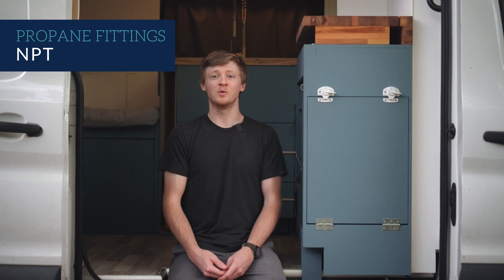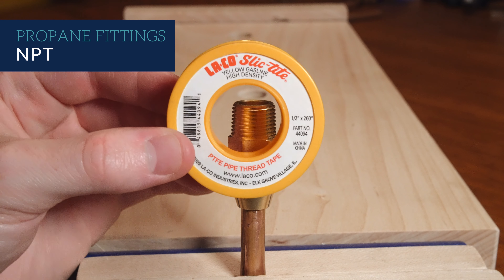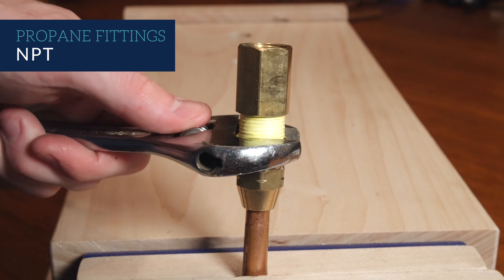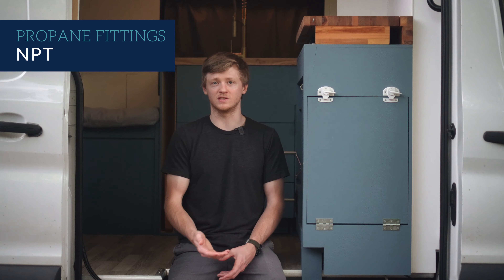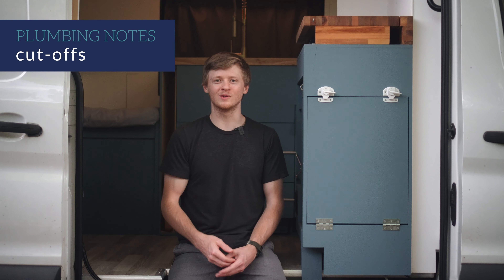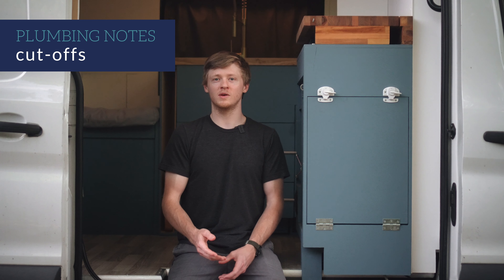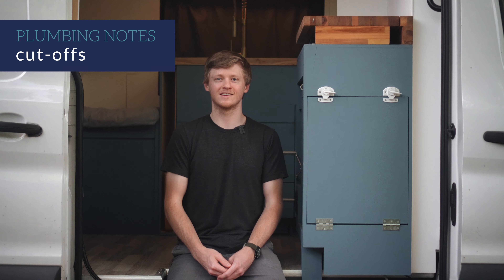Let's talk about propane tanks first. There are two main types of tanks: horizontal undermount tanks and vertical cylinders. Horizontal undermount tanks are commonly found under RVs. In the US, these are also sometimes called ASME tanks. These tanks are designed to mount underneath a vehicle and come in various sizes, ranging from 5 to 6 gallons up to 20 or 30 gallons. On most vans, you can probably only fit a tank that's on the smaller end of this range.